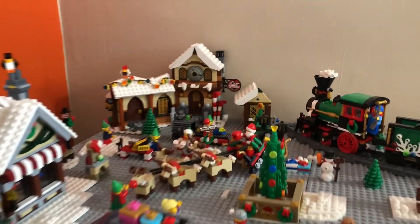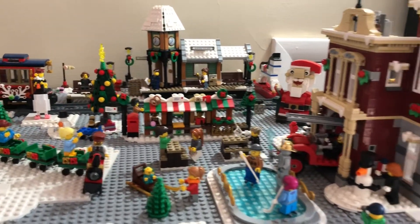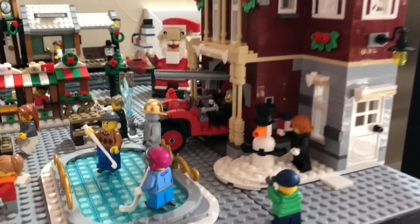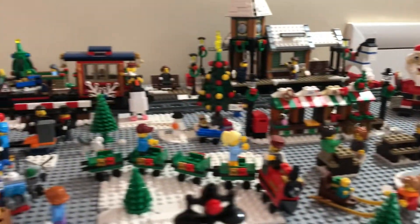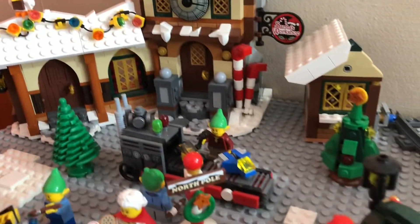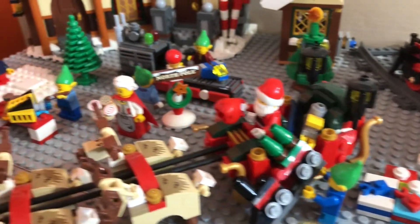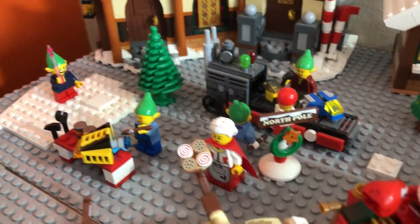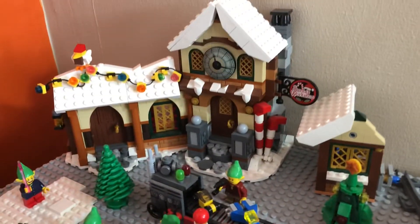The oldest set I've got is the Santa's Workshop over there. Here's just a broad overview of everything — you got the newest one, that's what I've been waiting to show you guys. Let's take a closer look at everything. So we got Santa's Workshop in the back. You got the elves working on the toys, loading up Santa's sleigh over there, Mrs. Claus coming out with cookies. Just a fun time. This one's honestly probably my favorite set.